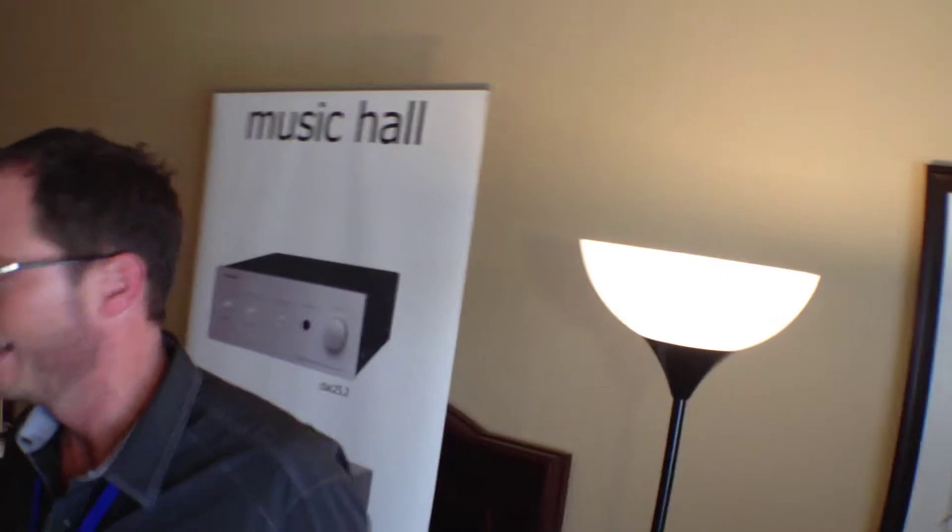Hey, it's Thomas Mulready from CoolCleveland.com. We're here today in Chicago at the Expo, a high-end audio convention, here in the Music Hall hotel room booth, with Leland Laird and Jeff Atkinson.